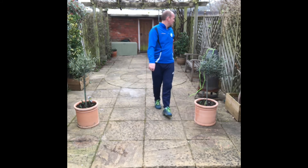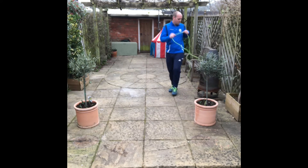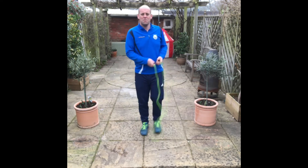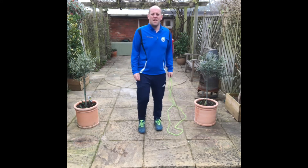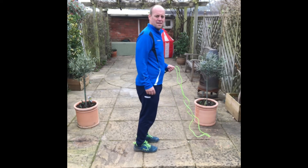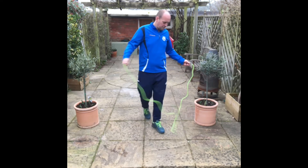That's about 16. Alright, we're on to the 48 skips. If you don't have a skipping rope, you can jump. If you're a bit older and you're struggling to jump a bit, you can do heel raises like that.